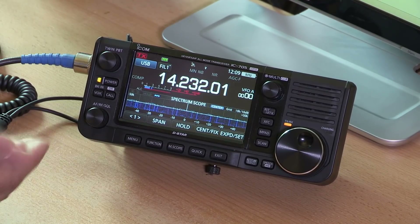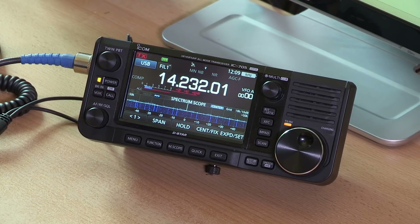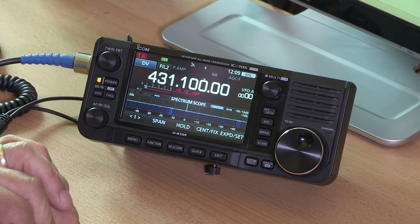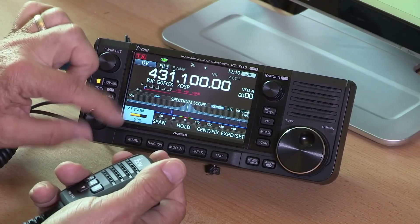I won't go into all the ins and outs of setting up D-Star because there are a couple of ways to do it. We can go through the wireless LAN — using the internet as a gateway into the D-Star network, which does take a little setting up. I've got an OpenSPOT already configured for D-Star, so I just need to go to 70cm and set the frequency to 431.100 MHz — that's the frequency my OpenSPOT is on — then change the mode to DV and we should be ready to go.